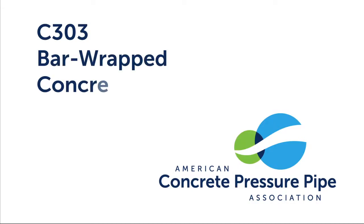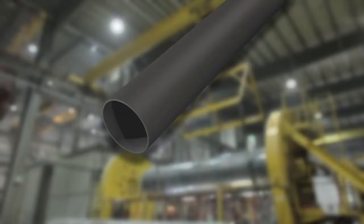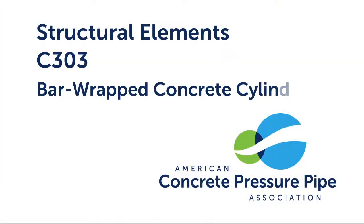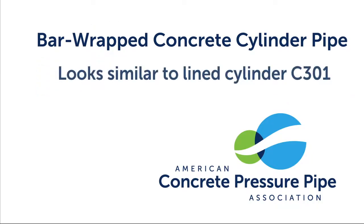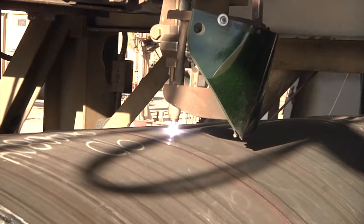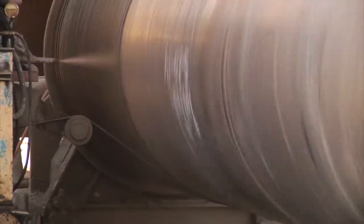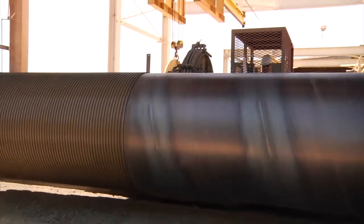C303, or bar-wrapped concrete pressure pipe, features a steel cylinder with a mortar lining, a bar-wrapped exterior, and a mortar coating. The basic structural elements of C303 look similar to the lined cylinder version of C301. Unlike C301, which is wrapped with pre-stressing wire, C303 is wrapped with mild steel bar. The lined cylinder is rotated while the steel bar is wrapped around the cylinder from end to end at a uniform spacing.